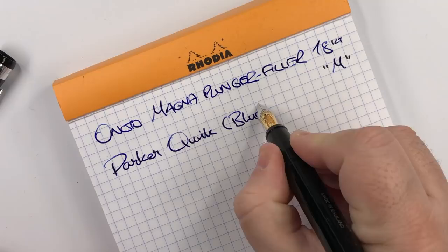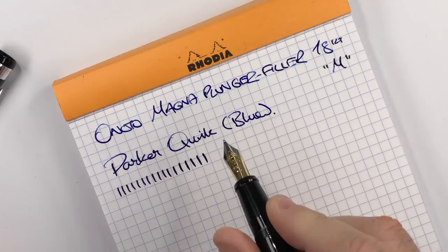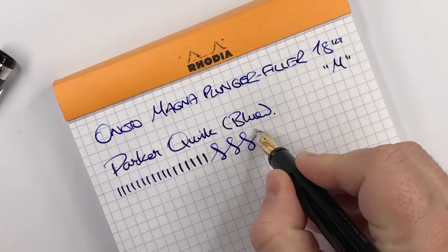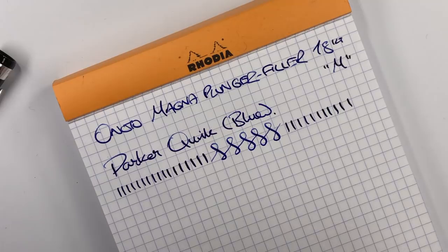In terms of line variation, this puts down a medium line, which is really what you'd expect. You can push a little bit more and it borders on a broad — almost double the line width. And you can see the figure of eight here — there's quite a bit of line variation going on with this nib. It is an 18-karat gold nib, so I'm not going to push it any further than that, because pushing gold nibs hard can sometimes spring them.